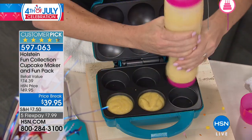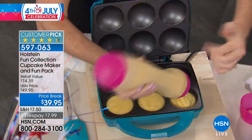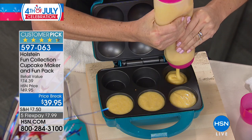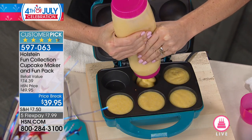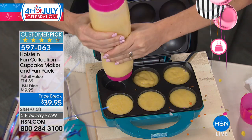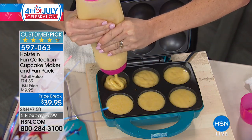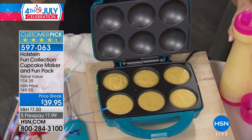You want to fill it just right to the top, because they're going to rise up and fill in at the top, giving them those nice perfectly rounded tops. If you wanted to do two different types of batters — like tie-dye cupcakes — or put toppings inside your cupcakes, there's really no end to the way you can use this, because it's cooking from top and bottom.